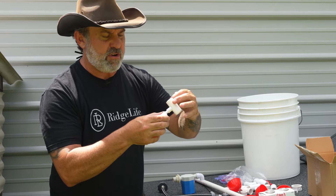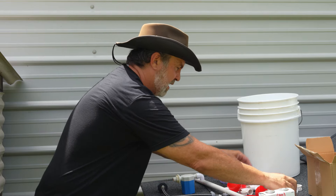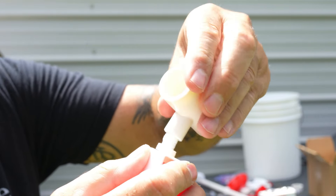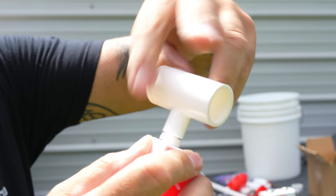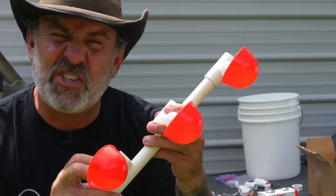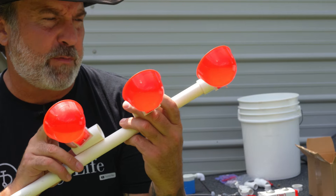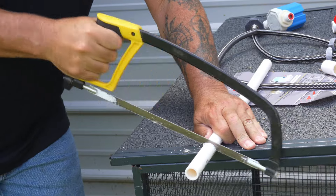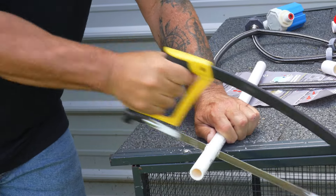Thread it on all the way around, just like that — getting it level. Again, don't want to do it too tight. You see there are the little O-rings on there — they'll help keep that nice and sealed. I'm going to do each one of these about six inches apart, so I need to cut the PVC about four or five inches so each one will be separated just perfectly. I'll cut the first one, then cut all of them basically the same length to get everything spaced evenly apart.